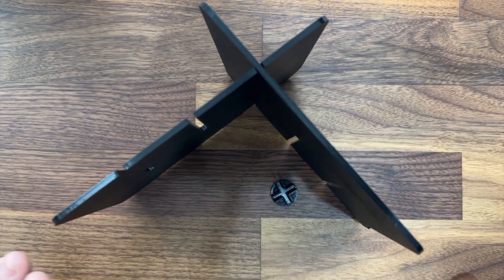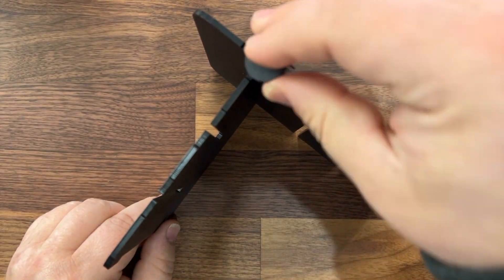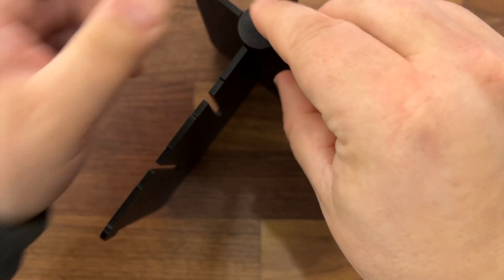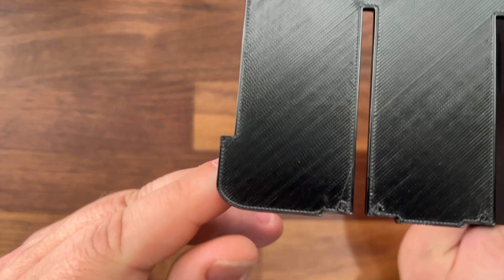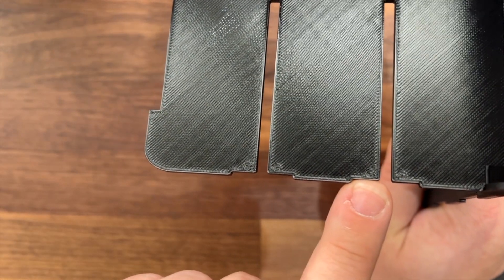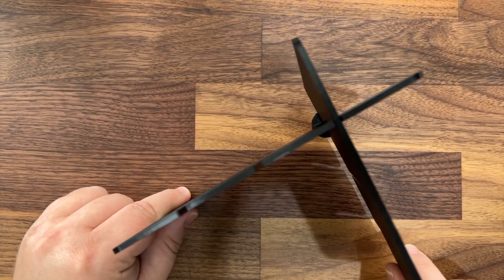Whenever you decide on how you want to configure it, that's when you can flip it over and click on the little stability puck. This just pops right in like so, and hangs in place because it has little notches here and little notches on the side of it so it won't just pop right off. That stability puck, as you can see here, kind of goes on the bottom.